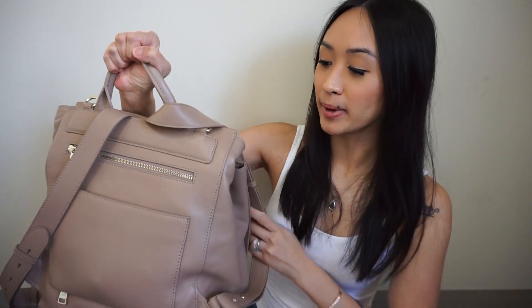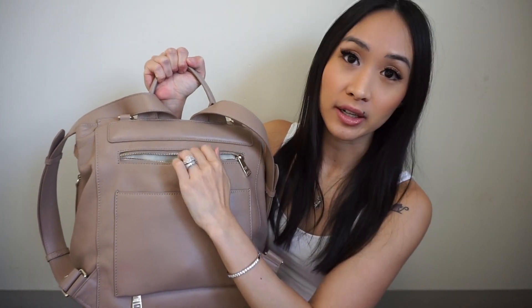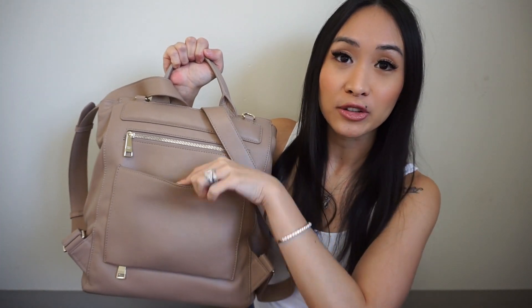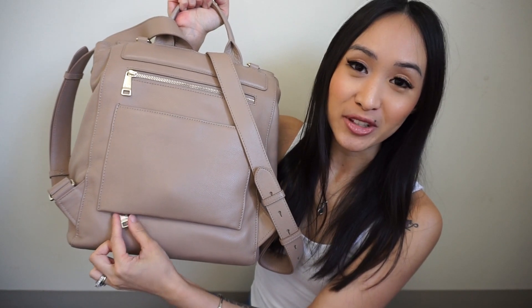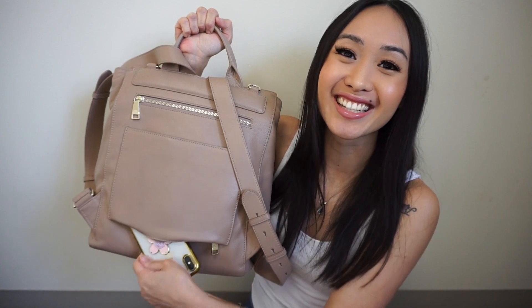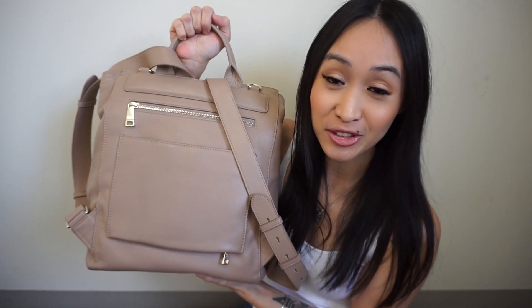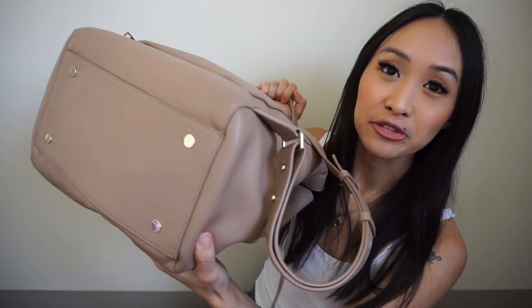On the back you have a top grab handle — this is a backpack-style diaper bag. There's a zipper pocket back here that I love to store all of our face masks, keeping them separate and clean. There's also a slip pocket with a magnetic closure, which is a perfect spot for my phone. What's neat about this pocket is there's a zipper at the bottom so your phone won't fall out. It also has a really nice sleeve to put over your luggage handle when traveling.